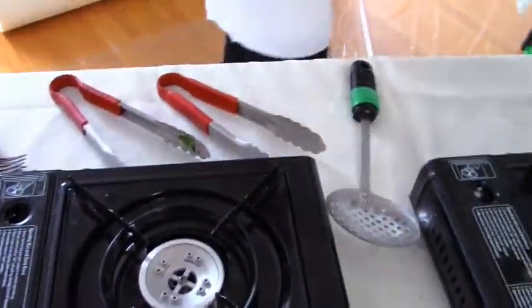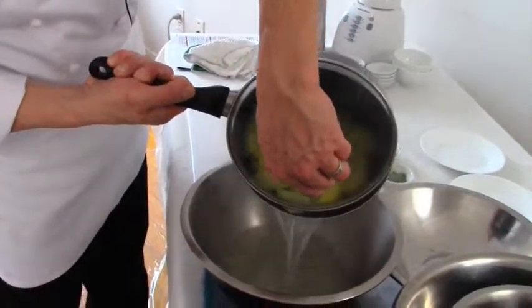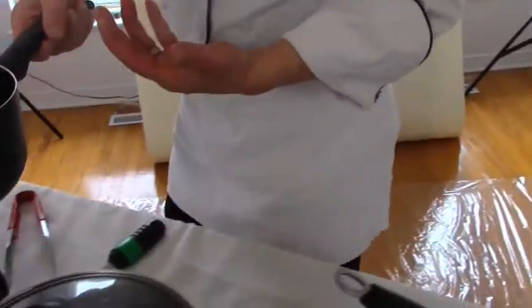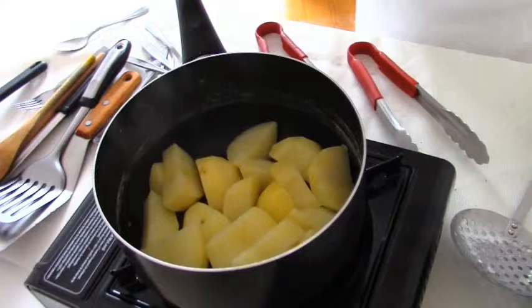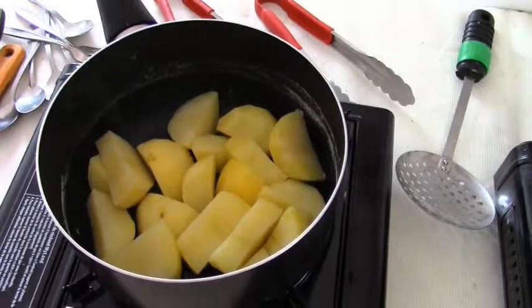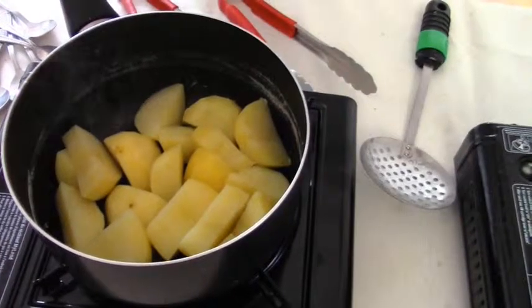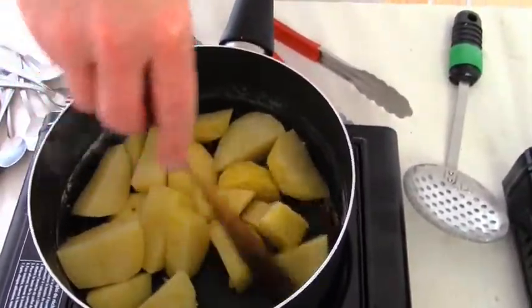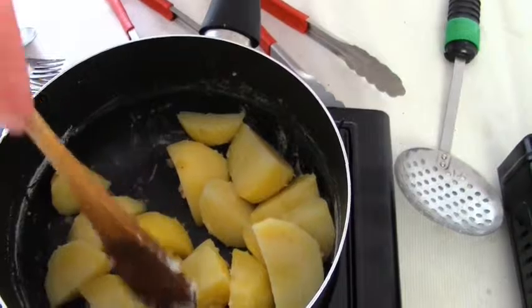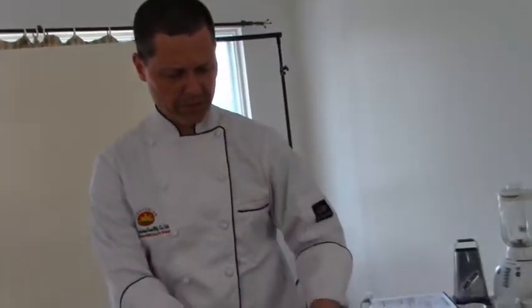I'm going to drain the potatoes and get all the water out. How do you make sure you don't get gummy potatoes? Even if cooked properly, you need to get that moisture out. The best way is to put them back on the heat after draining and dry them out a little bit. What I'm looking for is a bit of starch building on the bottom of the pot — nothing wrong with that. You can see the starchy white coating on the potatoes starting to develop. That's a sign of the water coming out. If I don't get that water out, it goes into the flavor of my potatoes, and I don't want that.